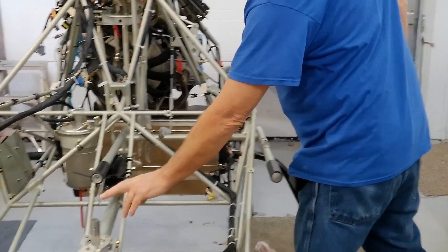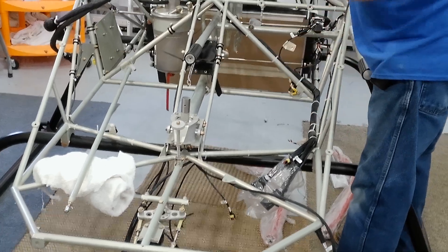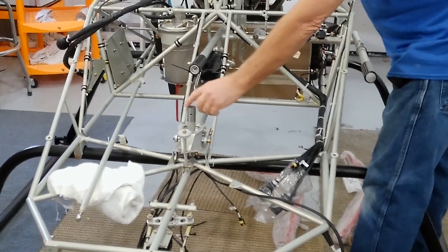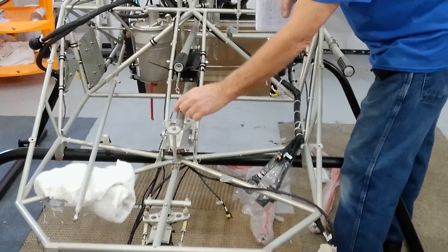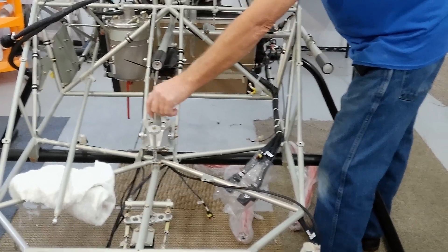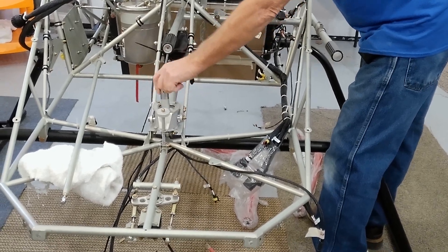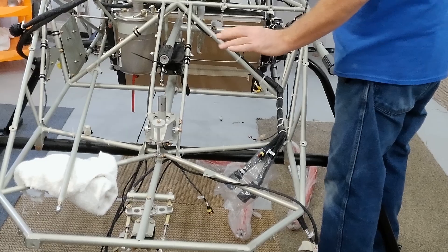The next thing was the cyclic control. I don't have the control stick on here because the cabin has to fit over it first. But this is hooked up — as you can see, it's moving the swash plate forward and aft, left and right, round in circles. So that's all been done.